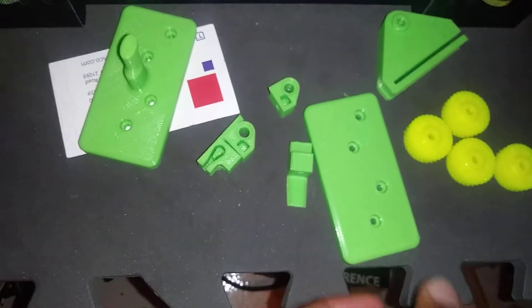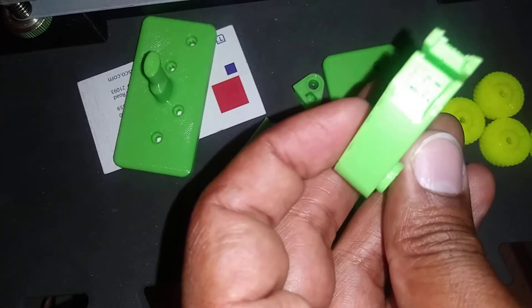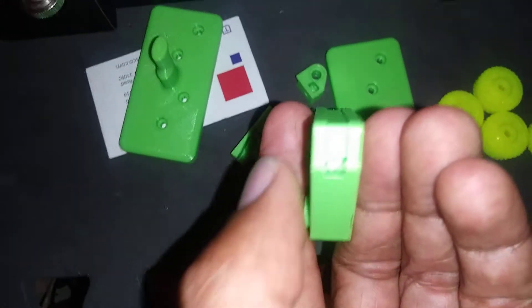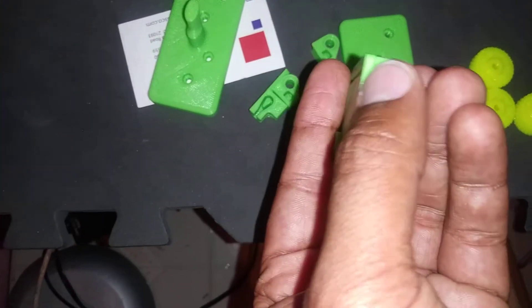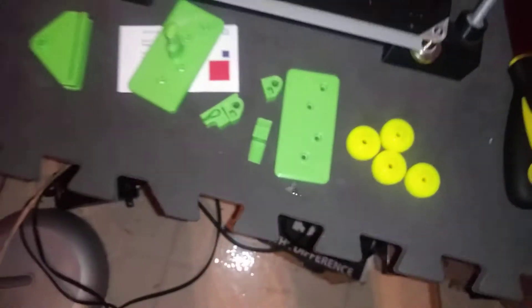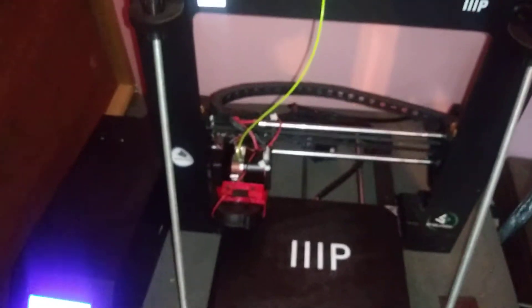These are all the pieces I've printed out over a while; all of them have been printed at 100% infill. I might reprint one of them because it has support material on the inside I need to dig out, but more than likely I'll have that dug out and then it will slip in where it's supposed to go next.